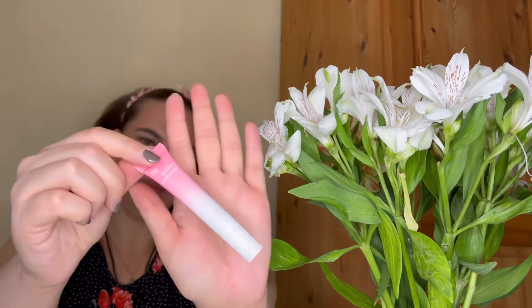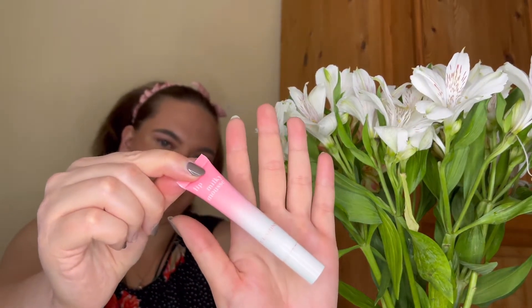Thank you for your support, for spending these few minutes with me — this is very important for me. Thank you for your support, your comments, your likes. Today I want to share with you something I like very, very much. I want to show you this Clarins Lip Milky Mousse — I promised it after my unboxing.